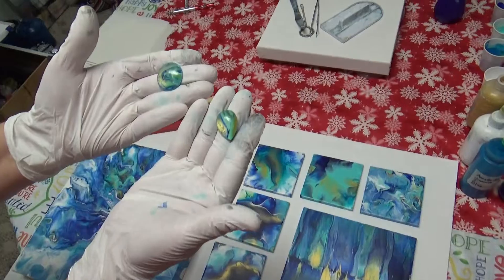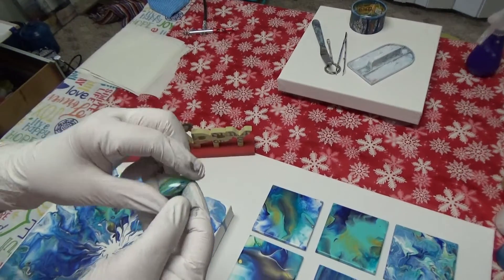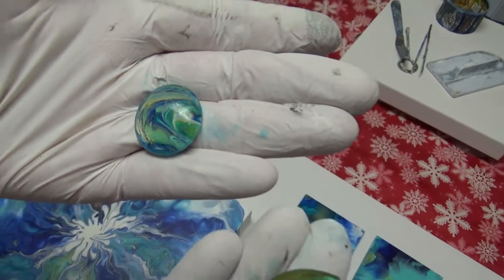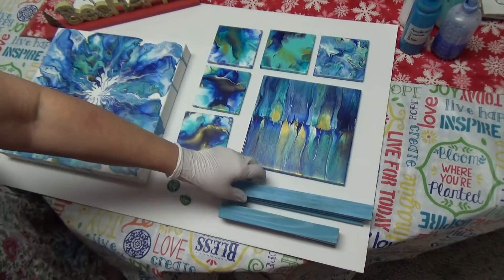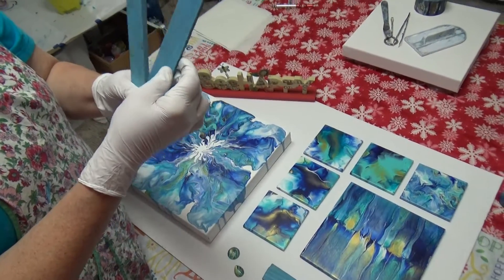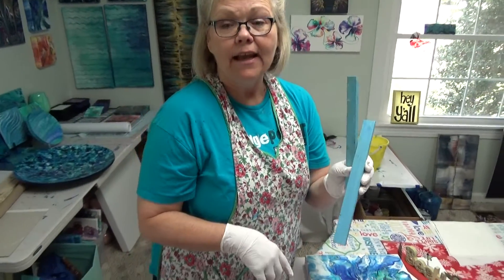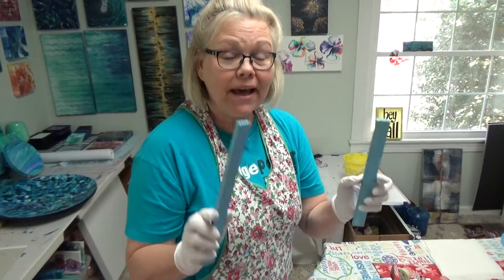I took some glass cabochons, dipped them in the leftover paint, and I'll show you how to do that today. They still need a little bit of cleaning up but they're great — I can make these into jewelry or magnets or whatever. Last but not least, there was the last little mess of paint, and I'm going to use it doing a frame around a couple of eight by tens. This is just scrap wood; when wood gets wet it breathes and gets rough, so I'll sand it down and paint it again. You always need to sand and paint, sand and paint until everything is nice and smooth. I did not waste a thing.